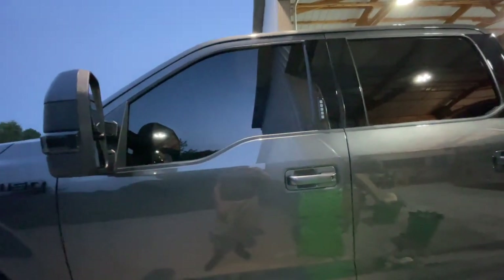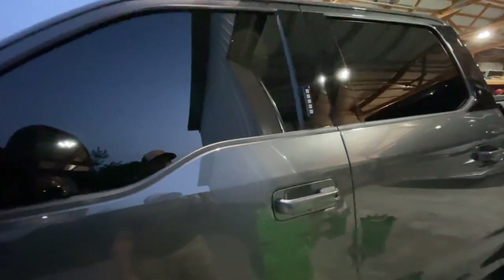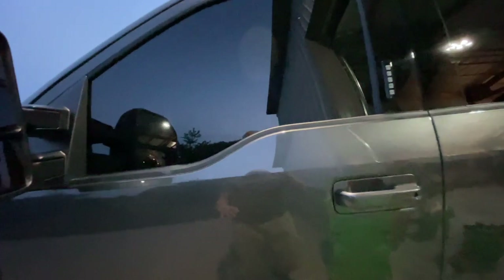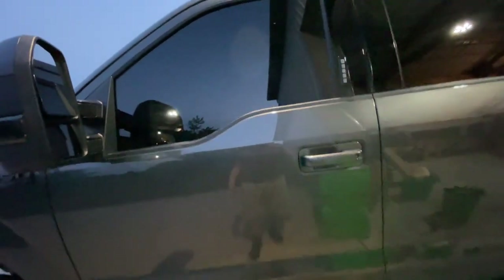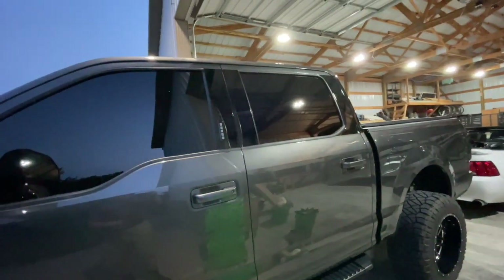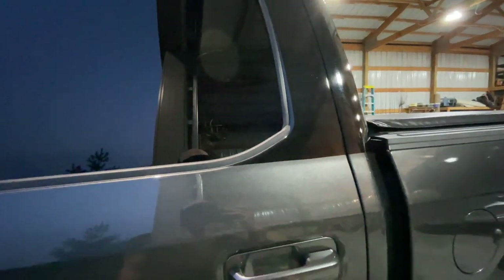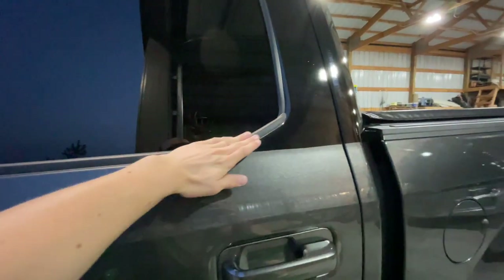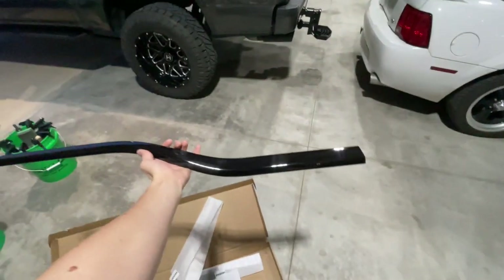So I went on American Trucks — I'll leave the link in the description — and I got new windowsill trim covers. I couldn't find the actual trim anywhere, so this is basically a cover with 3M tape that goes over the top and sticks on. It shouldn't be too noticeable that it's just a cover. I'm going to try it out and see if it ties in better with the wrap, because my thought was if this was gloss black, it might tie in better — the whole thing would be gloss black.